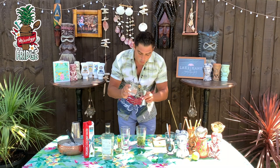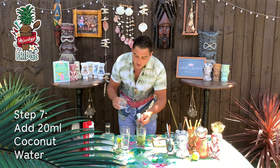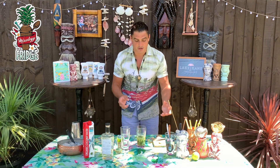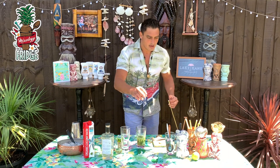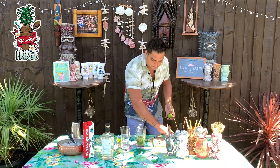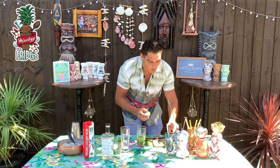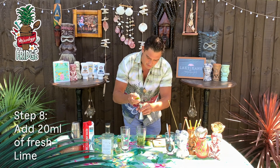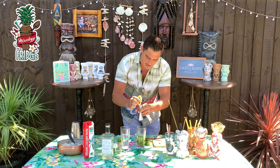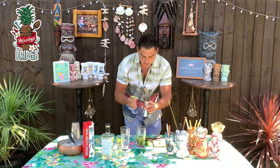Then we'll put coconut water. Coconut water is going to add the flavor of the coconut but it's going to make it even more refreshing, if that's possible. Then after that we will add some fresh lime — I'll cut it right here and then we'll put 20 milliliters of fresh lime, so you can balance all the nice sweetness that you've already put inside.